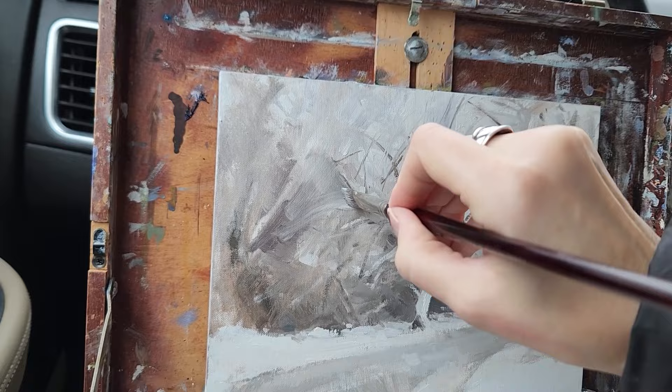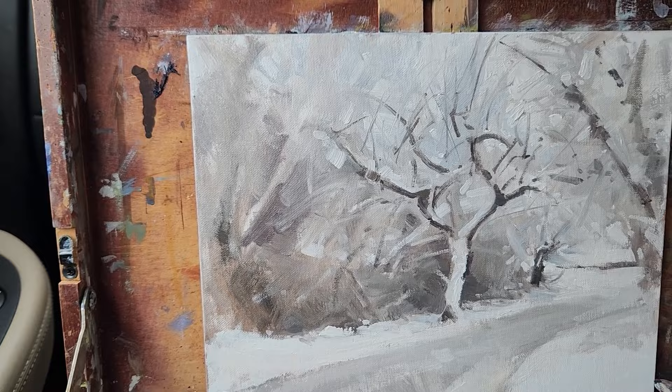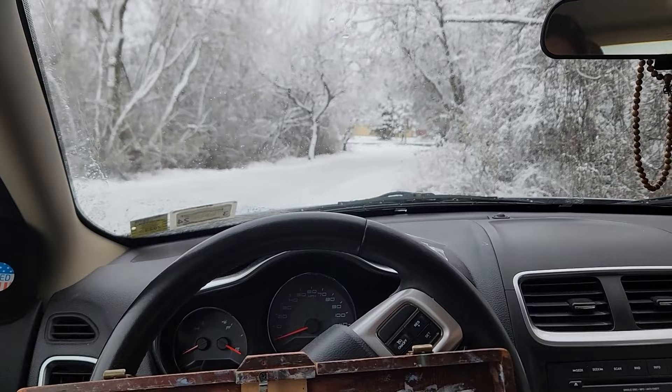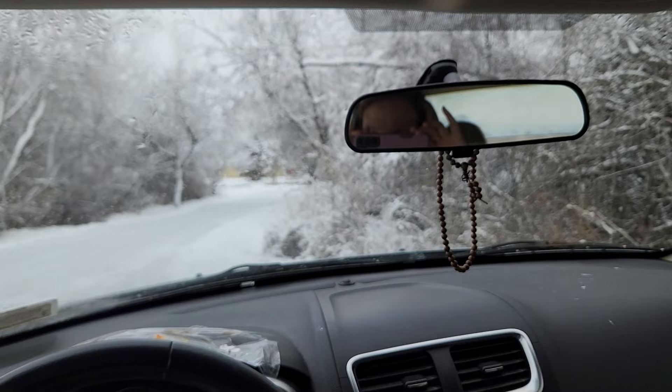Okay, well I don't love that area over there, but I have to stop. What time is it? It's time to stop. You did your best and that is good enough. Thank you for watching, bye bye!